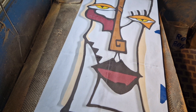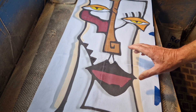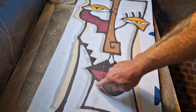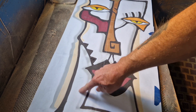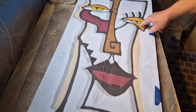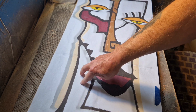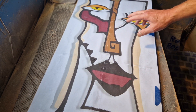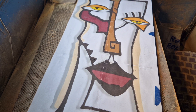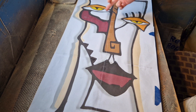Hello again, it's time for another project. Today we're going to do some router work on this Pablo Picasso image. On the original one, they actually used a scroll saw to cut out all the white sections, basically just leaving the nose, the mouth and the two eyes. I'm actually going to route all this out and inlay the full piece with resin, so it's going to be quite a lot of resin on this one. It's literally about 30 inches by 14 inches.